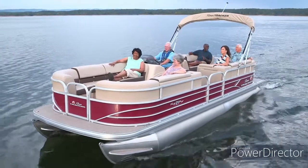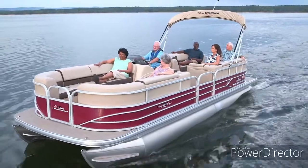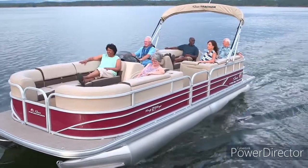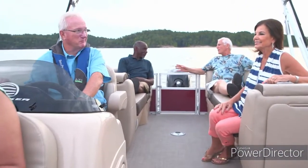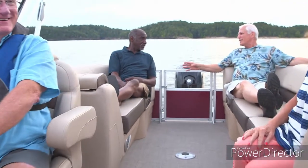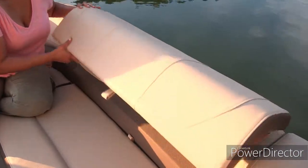The plush furniture on every SunTracker pontoon boat is crafted in our upholstery shop. We use marine-grade thread, molded and fiberglass reinforced consoles, as well as roto-molded seat bases for durability and good looks.